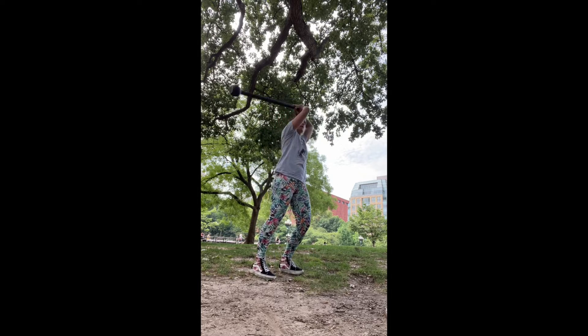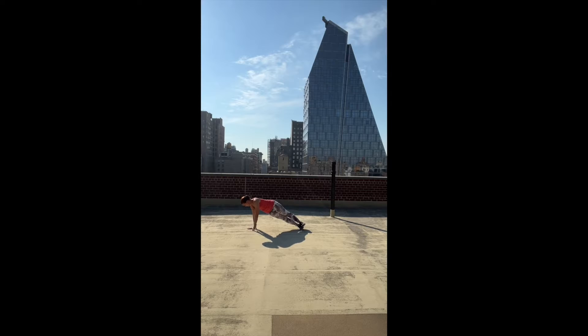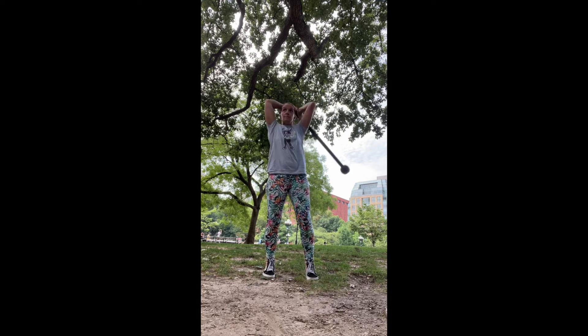Training with a mace increases your range so that you can do this. Training with a mace will help your posture.